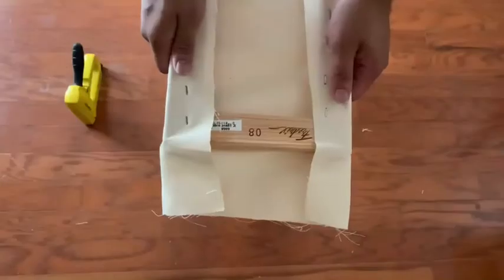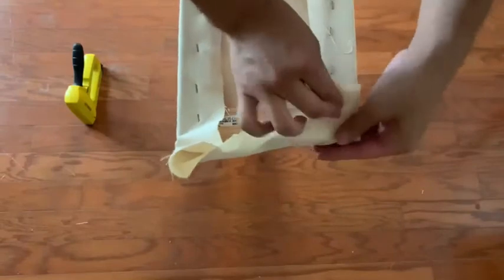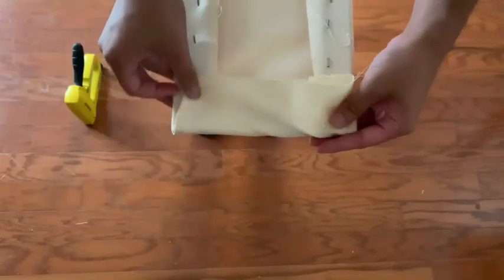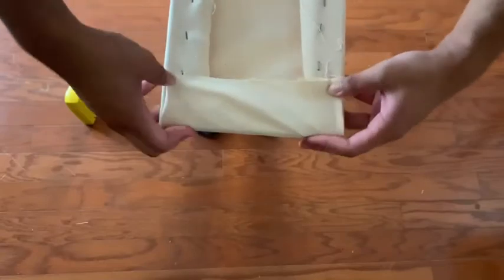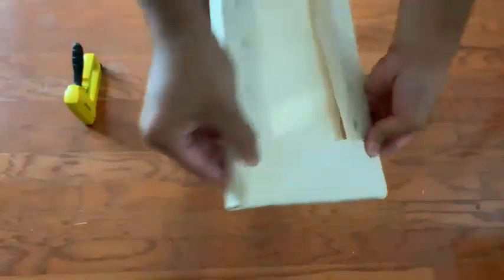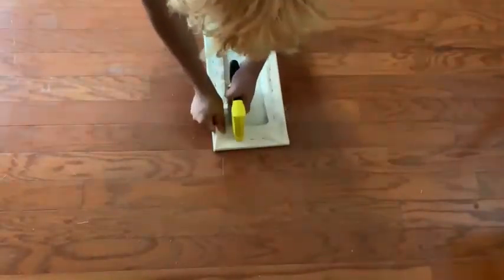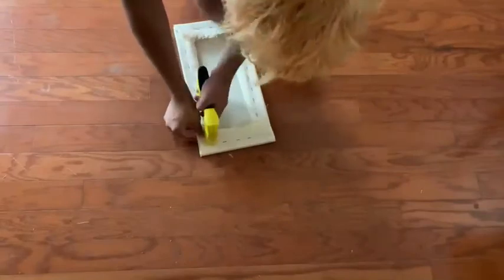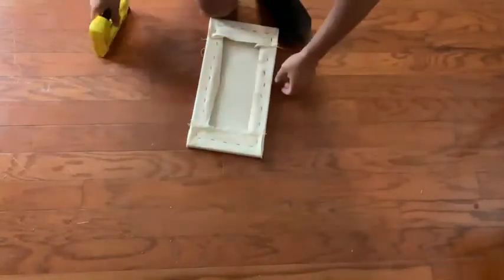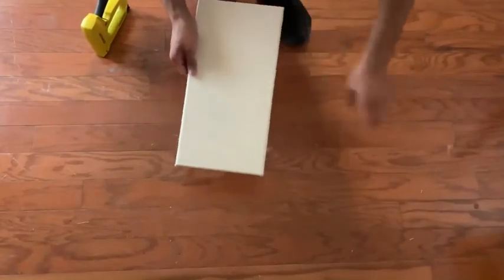Once you're done stapling, we're going to start on the ends. What you're going to do is fold the inner corners inside and then fold the flap down. You want to get it nice and tight so there's no overlap with the canvas, and it's nice and flush against the stretcher bar. Then do the exact same process we did previously. And there you have it — you have your new canvas.